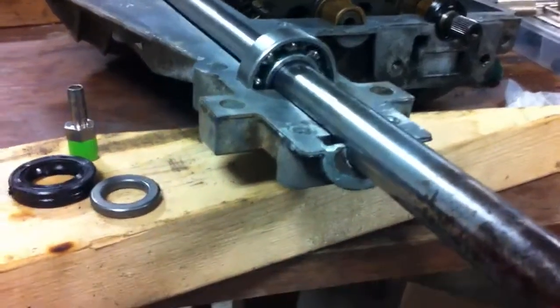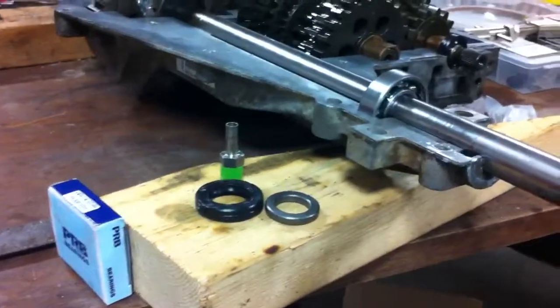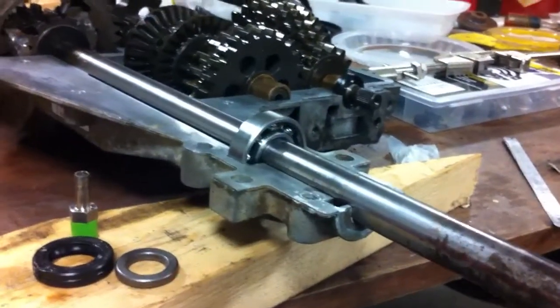Yeah man, finally got some parts in. I was waiting on some bearings for this MST-206. There's an upgrade to put bearings in it.